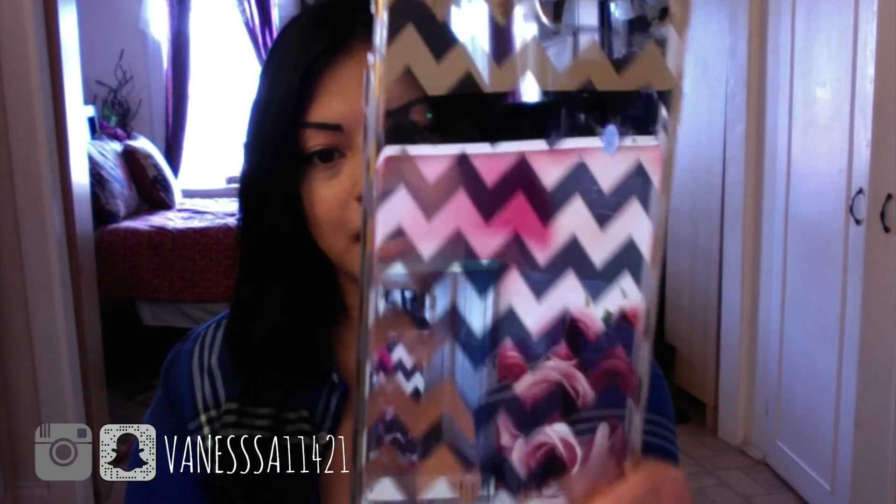If you hear some noise in the background, it's because there's something going on out in the streets. Anyway, let me show you my first case. The first one is Kate Spade — basically just put that name and you'll find a lot. There are a lot of cute Kate Spade cases for any type of phone. This one is clear with a zigzag pattern and it's a soft type case, kind of hard but soft, and it has something to protect the front.